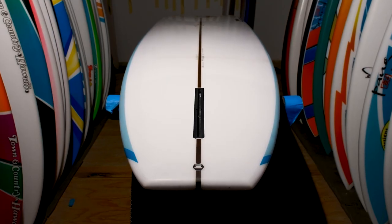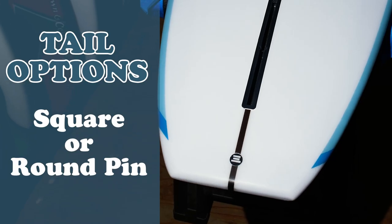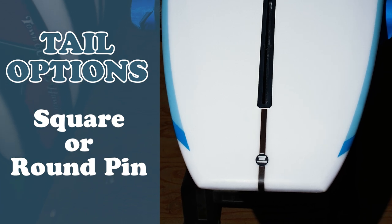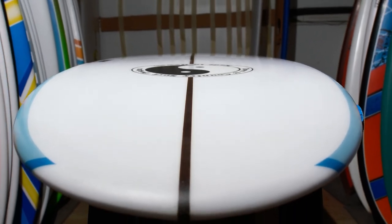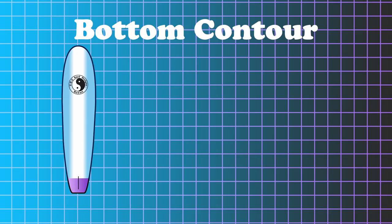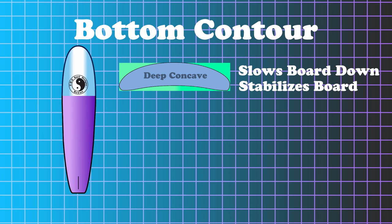You can notice right off the bat that the tail is a lot wider. It primarily comes in a square tail — we can do them in round pin tails too, but for the most part they come in square tails. The nose is a lot wider. I kept a little point at the nose just because I like the look of it. The nose is super full and there's a deep concave in the nose, and that'll help slow the board down and become more stable when you're nose riding. The point is to try to nose ride this thing as long as you can, and the concave is only in the front right here in the nose.